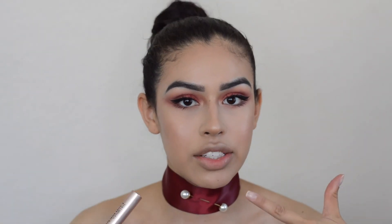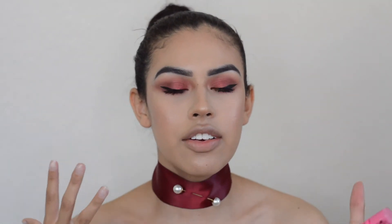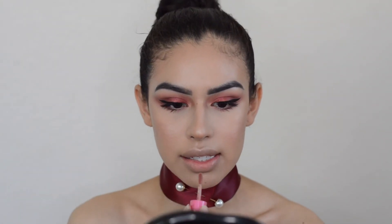Before applying false lashes, I'm going to go ahead and do my lips. Today for lips I'm going to be using Jeffree Star Mannequin — this is a little sample from the Nude Vault. I'm going in with this because I want the center of attention to really stay on the eyes today. No lip liner, just the lipstick by itself.